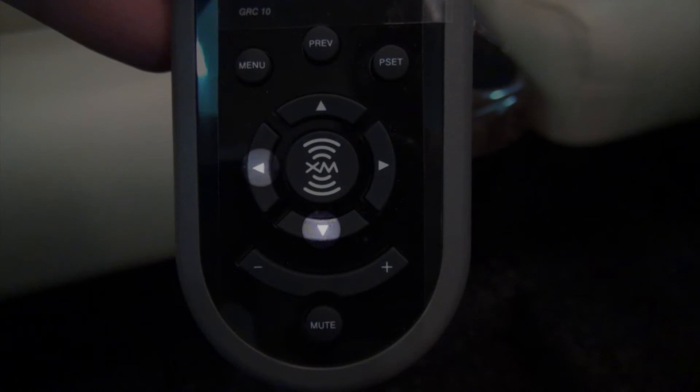Up, down, left, right, minus, plus, pset.